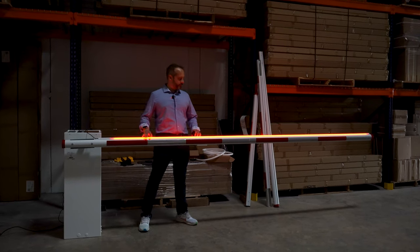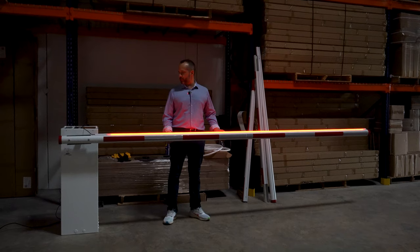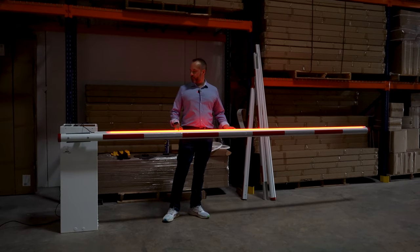Hey guys, this is Alexander from All Security Equipment, and today I'm introducing our newest addition to the All Security Equipment product lineup, which is the barrier arm with light.